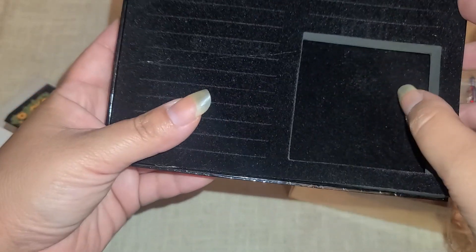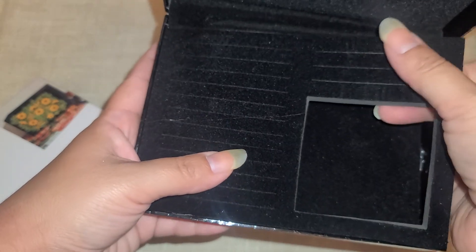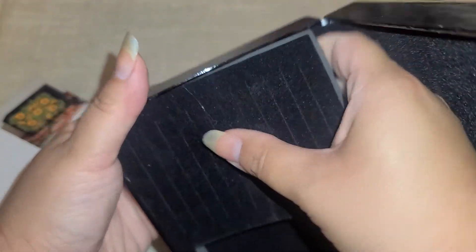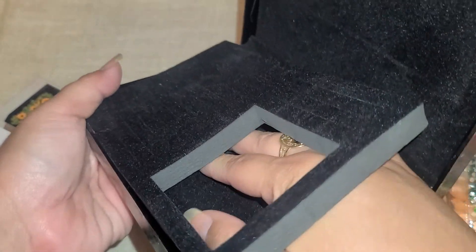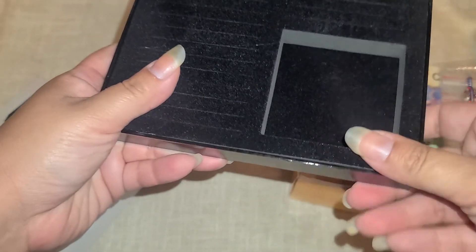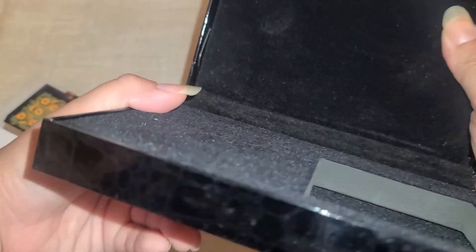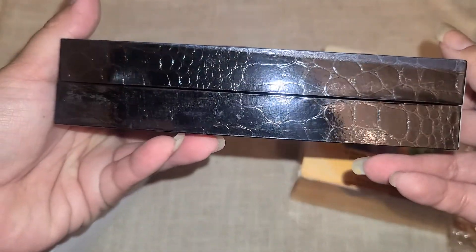I'm wondering if this insert comes out — I wonder if you can use it for a bigger box. Nope, it's not meant to come out because the other side does not have the velvet on there. But I might take this out and just put velvet all the way in the bottom to have a solid box instead of using it like a jewelry box.